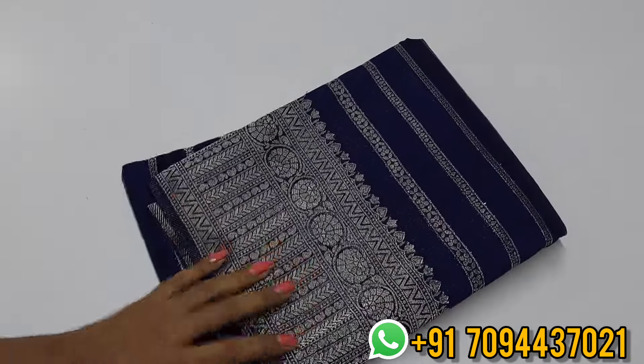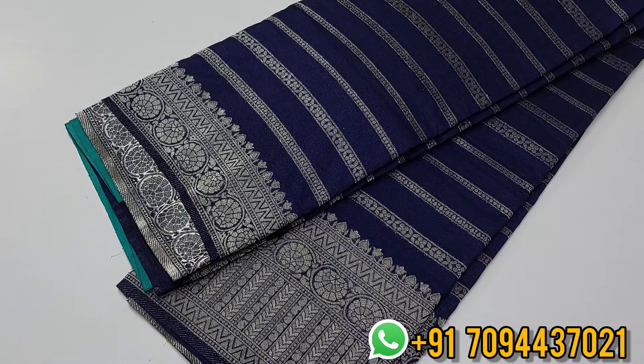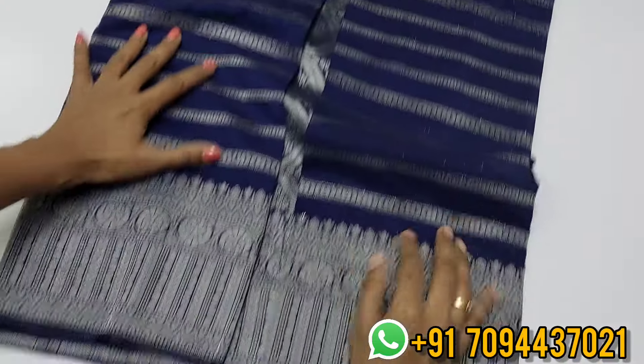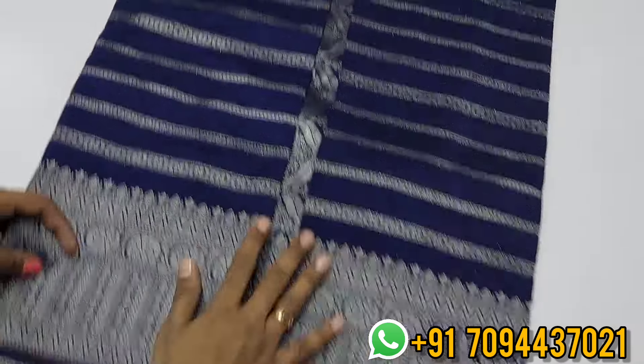Next is a navy blue color. Navy blue is very special — whether you use silver zari or golden zari, with navy blue the zari gives a very bright look. The sari design is enhanced with a horizontal pattern and zari weaving. This is a very beautiful sari.